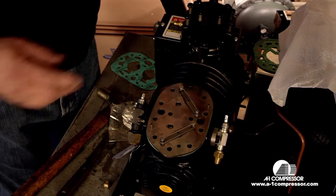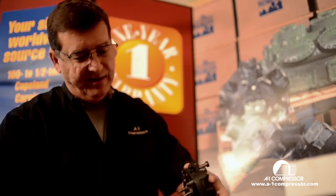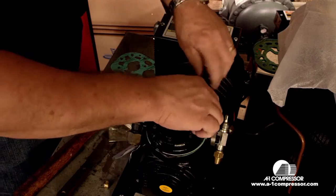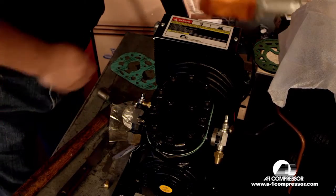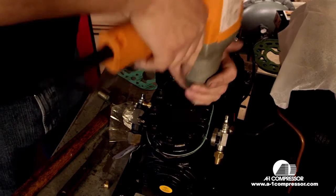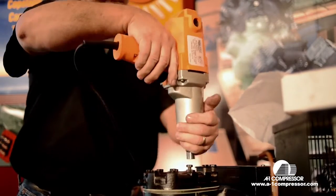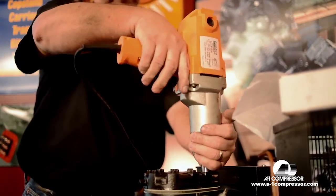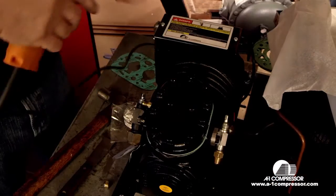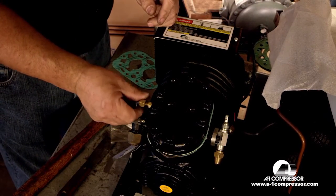Next, we're going to install our cylinder head gasket and then wipe and make sure our cylinder is clean of material. We're going to install our cylinder head and reinstall the head. Torque those to about 20 foot-pounds if you want to use a torque wrench, or just get them good and snug.